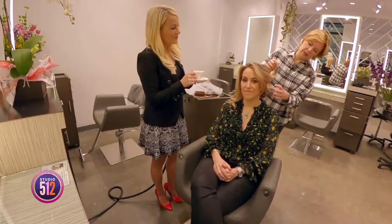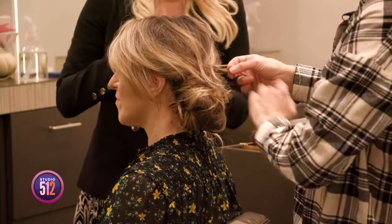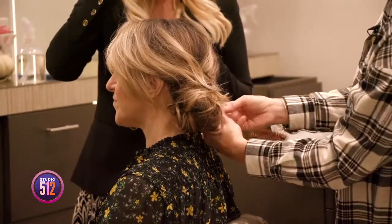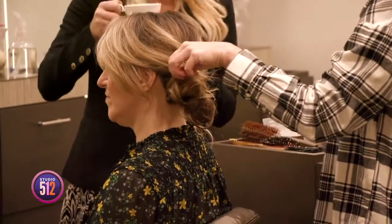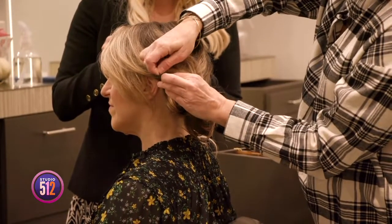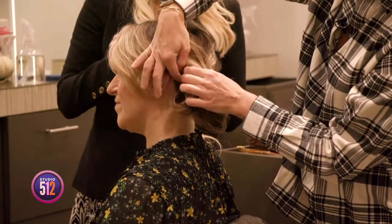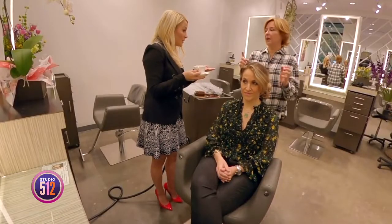Gently pull the side back — don't try to control it, some flyaways are fine. Wrap it around the outside of the ponytail. Using black pins so you can see them at home, grab the ends and pin it in. The trick is to prep the hair ahead of time.